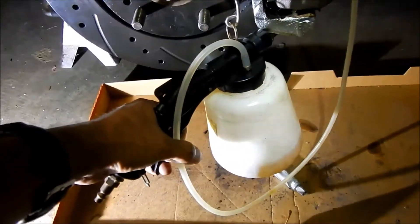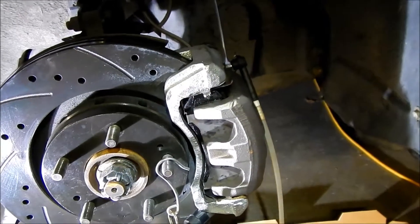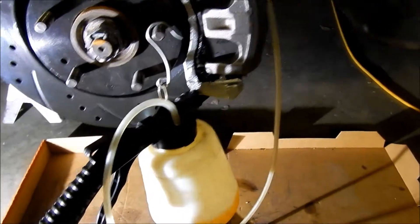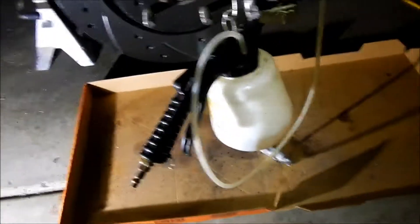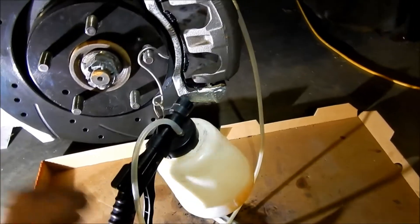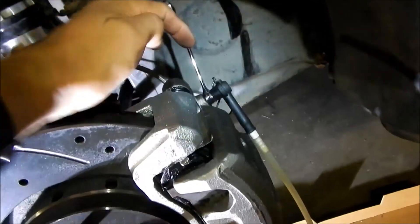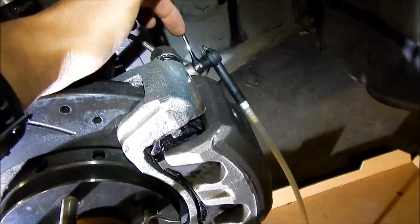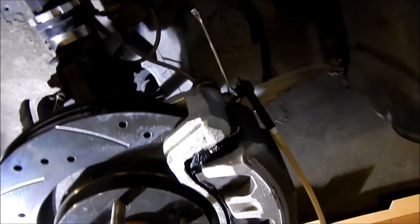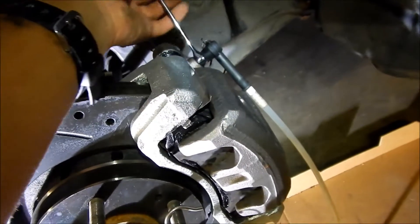You squeeze the handle and it starts sucking the fluid out. The plan is to get at least the whole reservoir through and then put some fresh fluid in. The fluid is pretty fresh already. Interestingly, the bleeder nipple on this side is 8mm, whereas on the other side it was 10mm — not sure why it's like that, must be a different bleeder nipple.